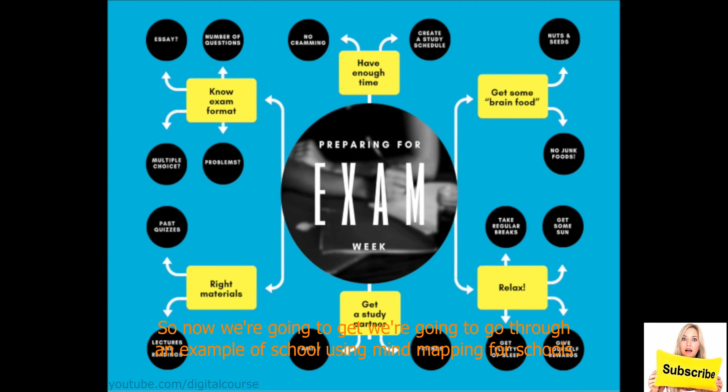Now we're going to go through an example of using mind mapping for school — specifically preparing for exam week. Finals are coming up and you have a lot to do, so where to start? You know that you have a lot of different stuff that you need to go through and finish and you don't know where to start. That's exactly where mind mapping takes place.